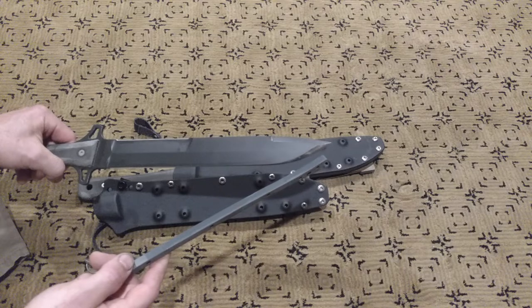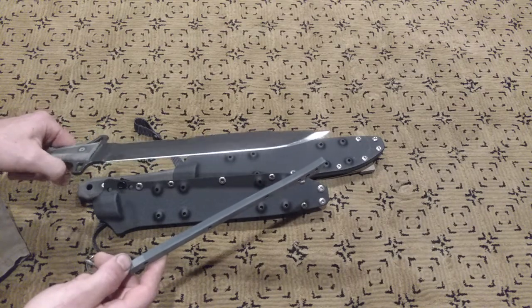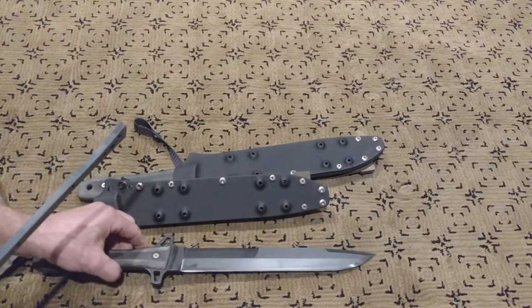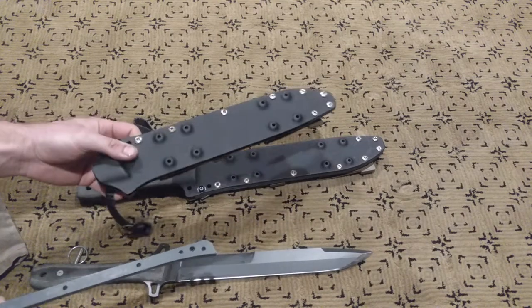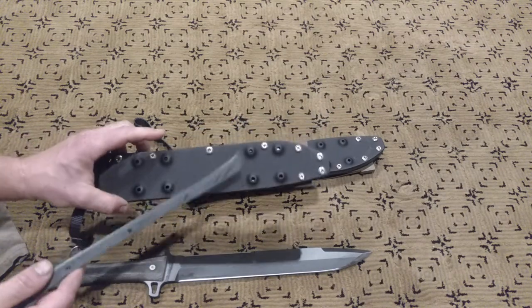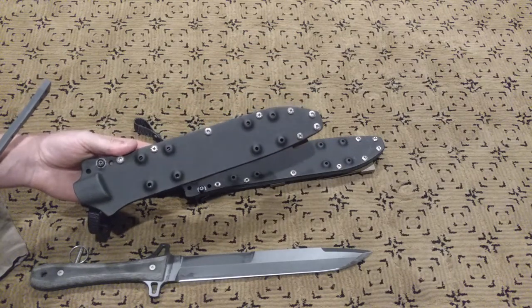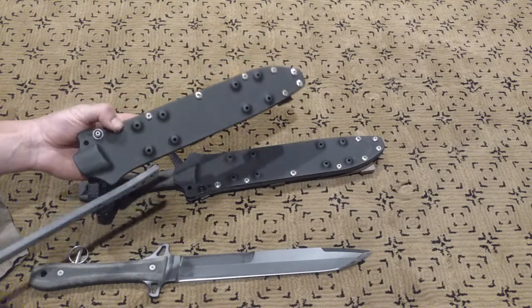40 degrees on each side for maximum strength and sharpness for stabbing things, and there's a sheath that I made. I had a problem with the previous version so I redesigned it the other day and made two for a customer that's getting both of these knives out in Las Vegas.